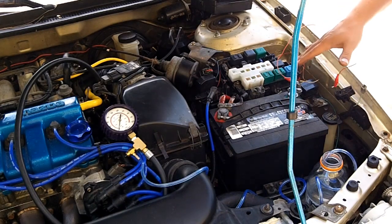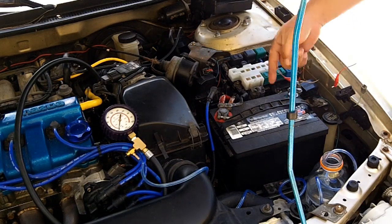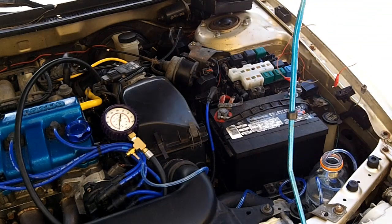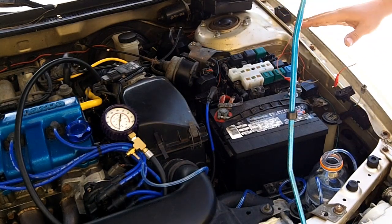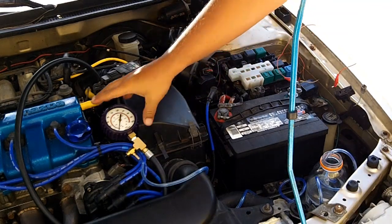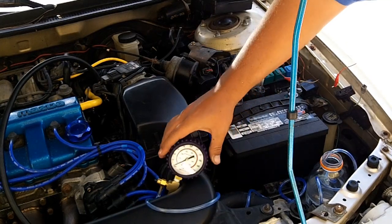This is basically in diagnostic mode so that all I have to do is turn on the key and the fuel pump will continue to operate with continual pressure. You might hear some solenoids click when I turn it to the on position. Then I'm going to clamp that hose off and you will also notice that the gauge will rise.